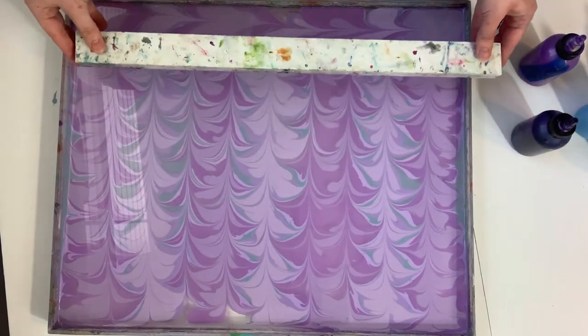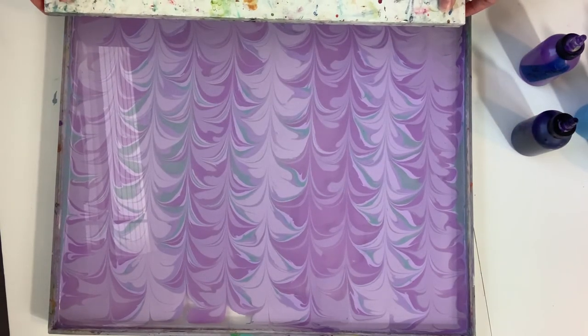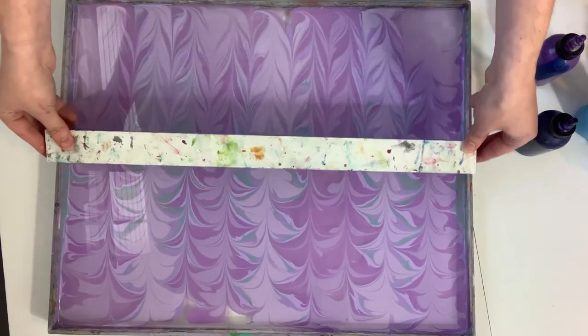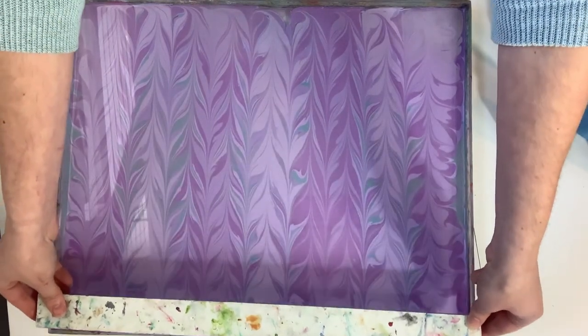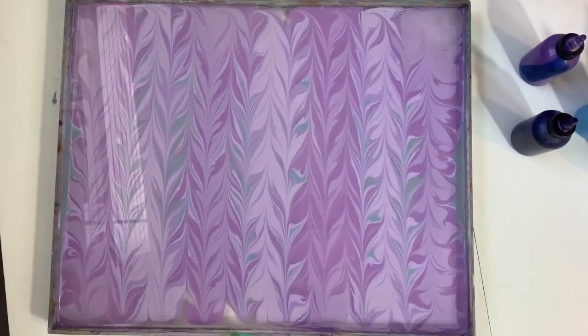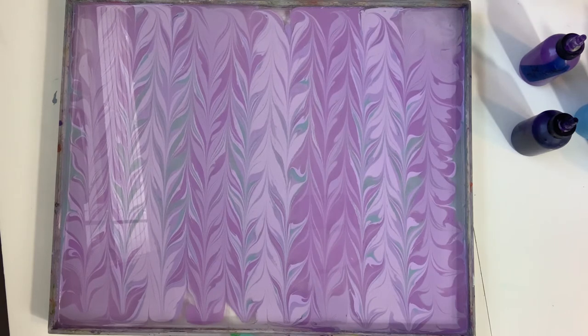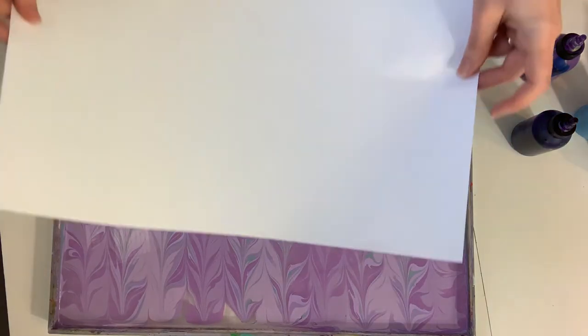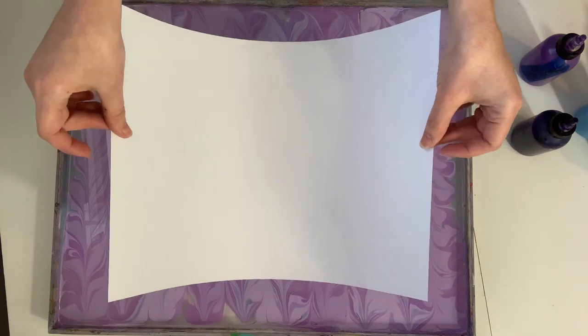Sorry about that squeak — that's just the sound of water marbling, did you know that? Oh, I'm so tempted to stop here because it's so pretty. We're going to follow our rule and stop when we know it looks good. You always run the danger of working the paint too much and breaking up that pretty color.